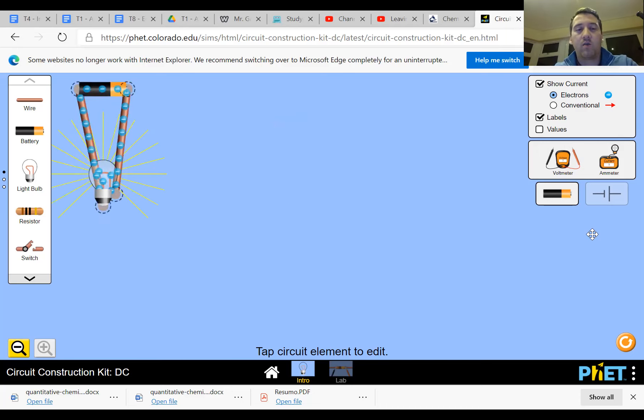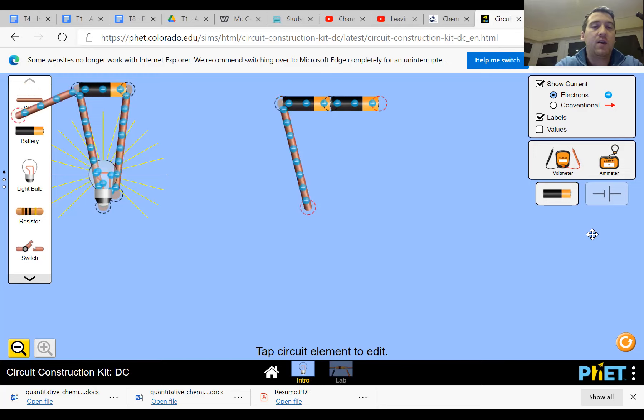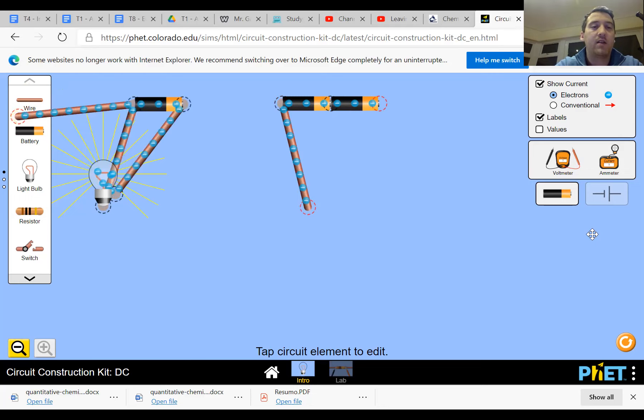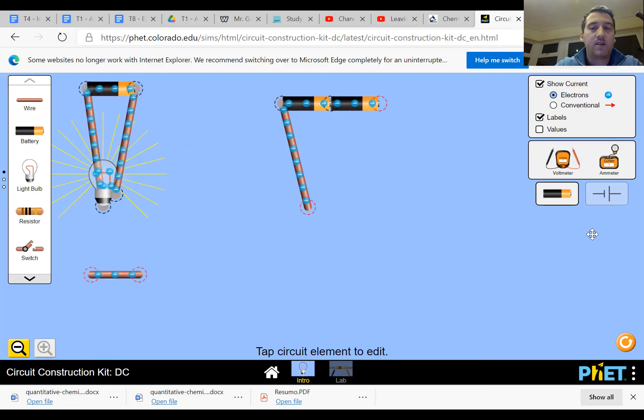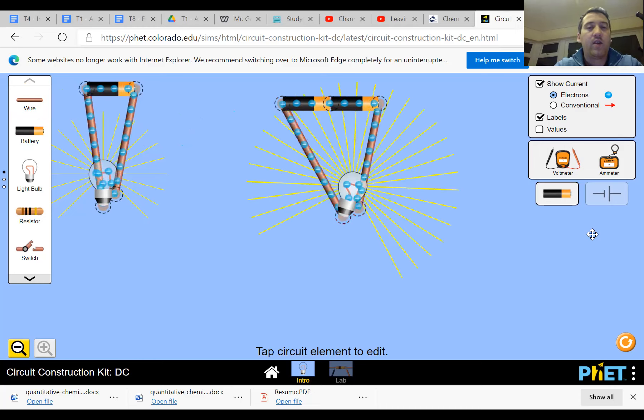I'm going to drag that off to the side and make a second one. The second one we drew was two cells and one lamp. I'm going to show you - we just drag out a second battery and connect the two of them together end to end. We've now got a battery pack. This is why you never get a device at home like a remote control or toy that takes just one battery - they always take more than one because each one is a cell and we put them together to make a battery. So we've got two cells.